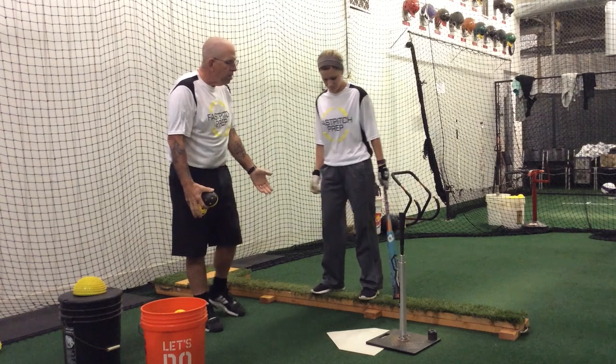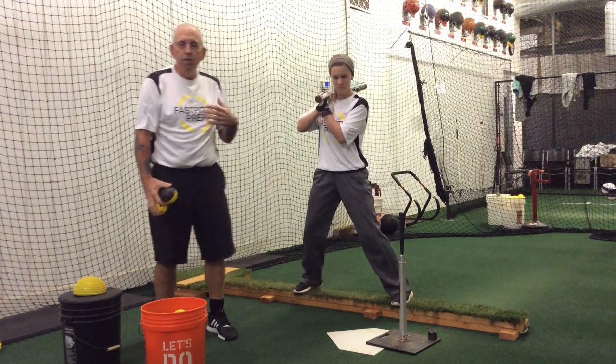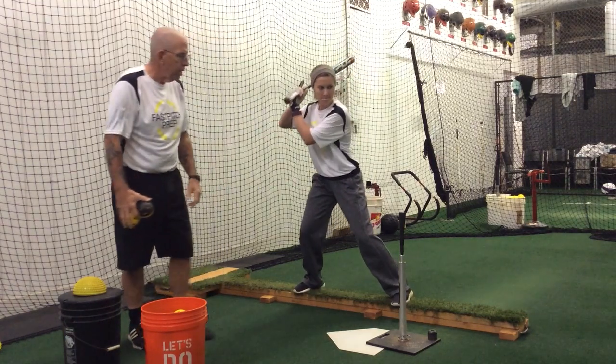Kara's up on the balance beam, she's going to take her normal stance. Weight's going to be on the balls of her feet so she feels herself on that balance beam. Let's go ahead and go to contact and stop there please.